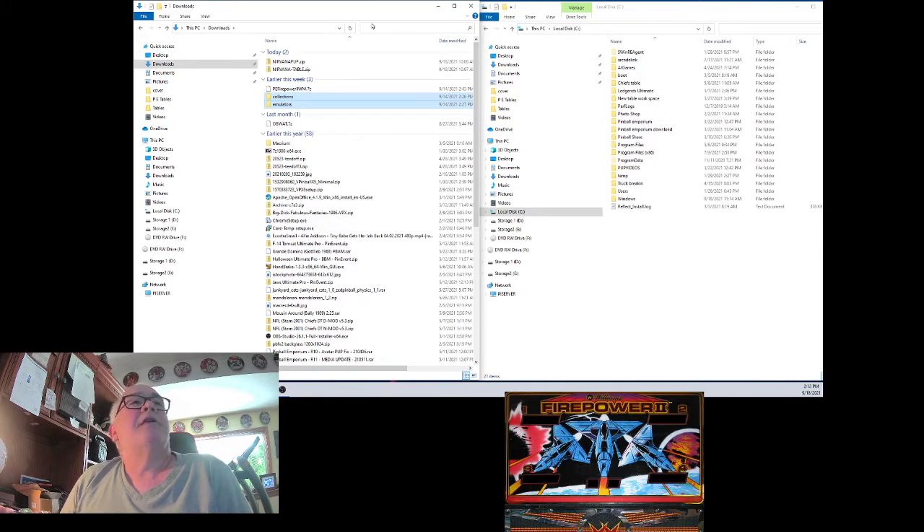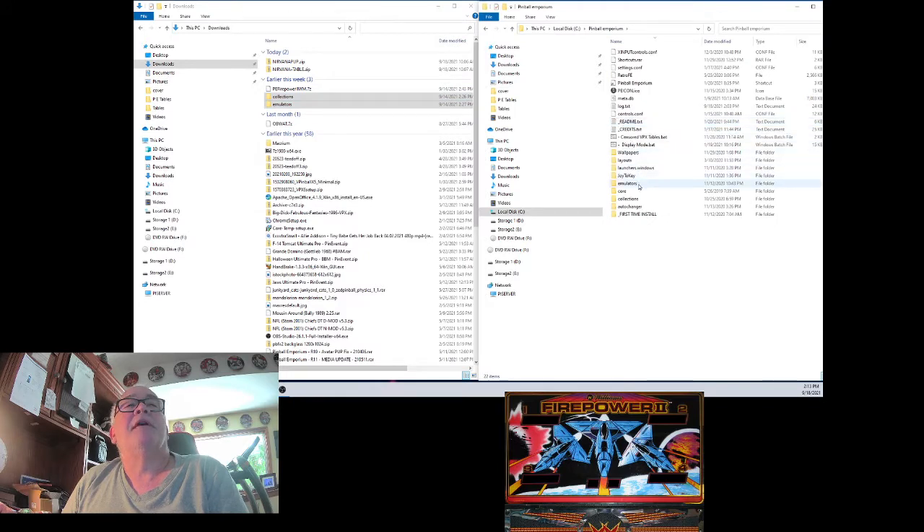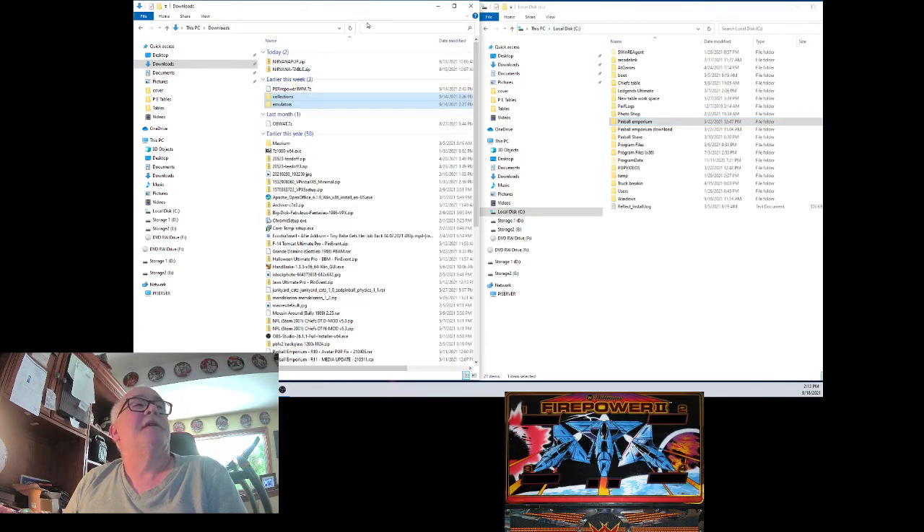Over here I've got two Window File Explorers opened up. That makes an easy drag and drop. You've got these two highlighted here in your Download folder now. Over here, these have got to go just as they are in the Pinball Emporium folder. Mine is in the root of C — yours may be somewhere else. If you notice, when you open this up, you do have a Collections folder and an Emulators folder.